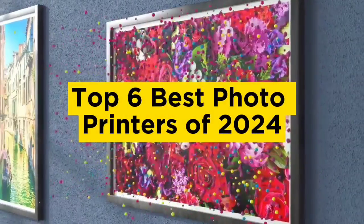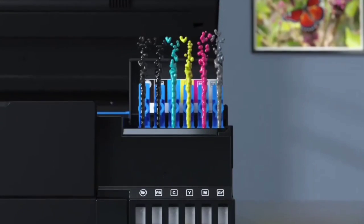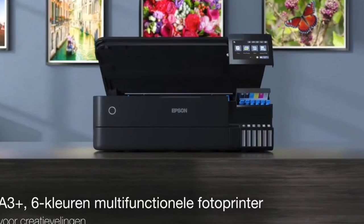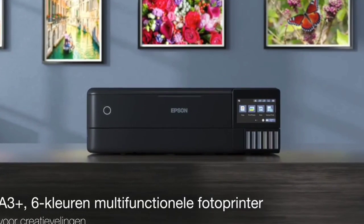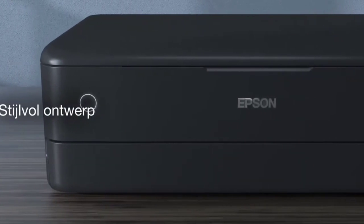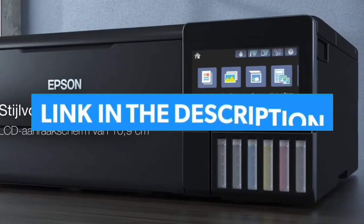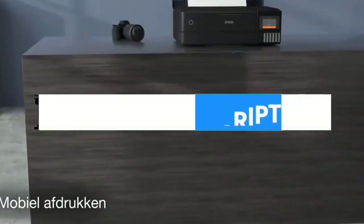Top 6 Best Photo Printers of 2024. Today in this video we are going to help you find out the best photo printers on the market. This list is based on personal opinion and tries to rank them based on their quality, durability, customer reviews, and more. If you want to see their price and find out more information about them, you can check the links in the description below.